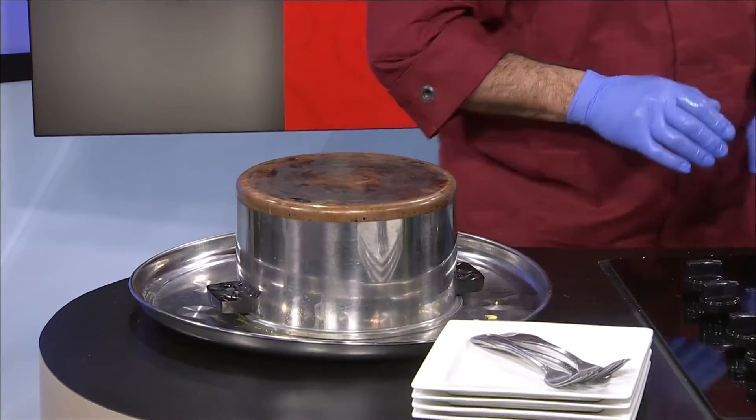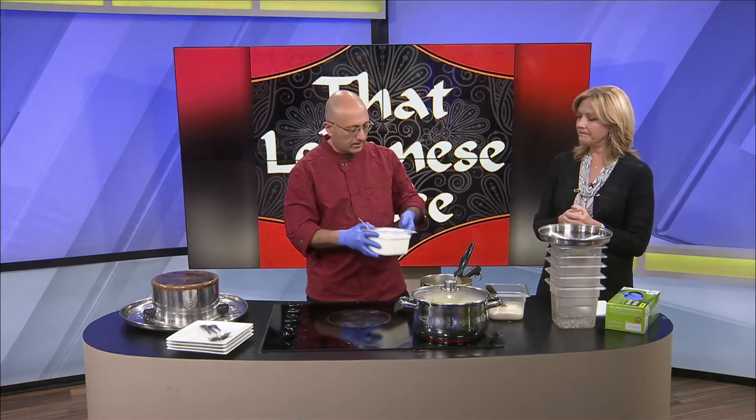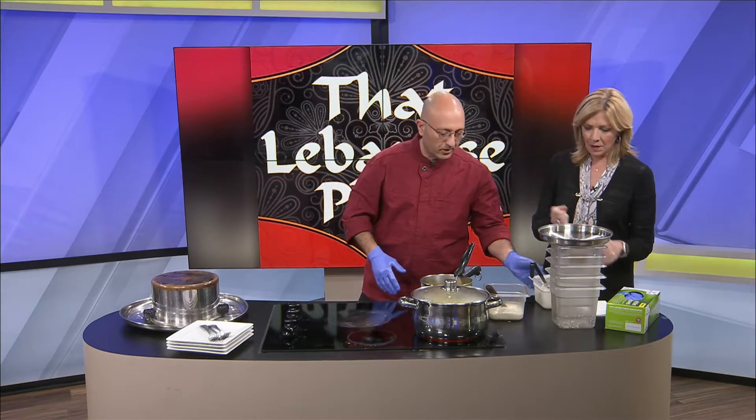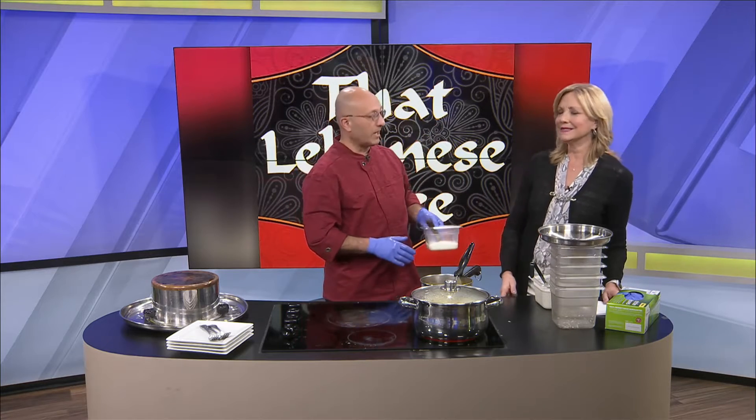We're going to leave it a few seconds. When this is cooked, you can serve it with either yogurt — plain yogurt that I make at the restaurant — or you can serve it with my garlic sauce. And I promise you, if you've tried the garlic sauce at the restaurant, you eat it with everything.